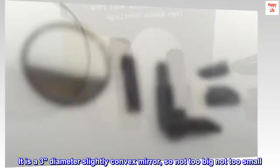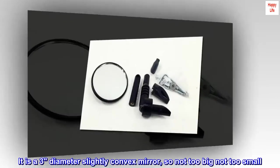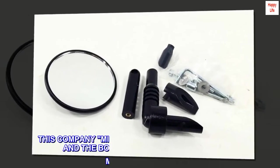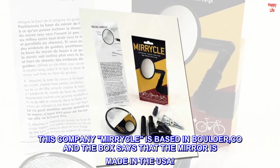It is a 3-inch diameter, slightly convex mirror — so not too big, not too small. This company, Miracle, is based in Boulder, Colorado, and the box says that the mirror is made in the USA.